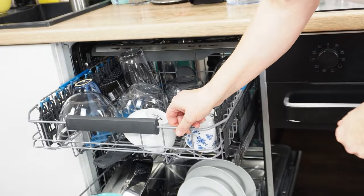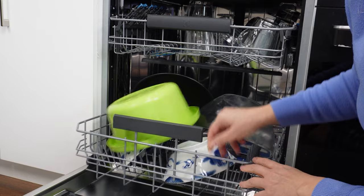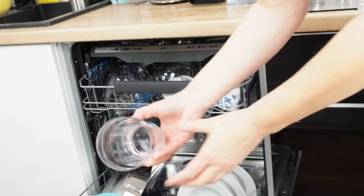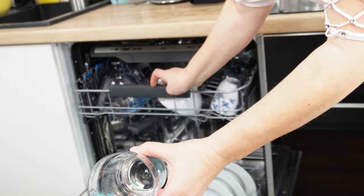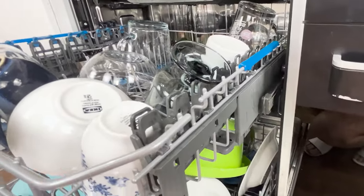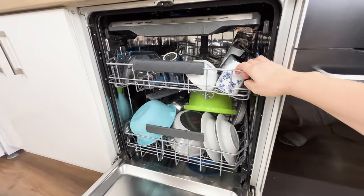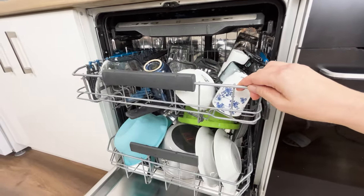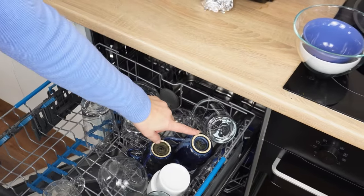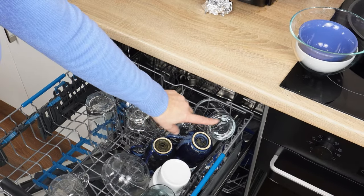It turns out that the same dishwasher can accommodate all these dishes. Tall glasses can fit on the upper rack, and you'll finally be able to place large dishes on the lower rack. The dishwasher has a certain hidden function that few people use — some dishwasher users don't even know about it, yet it's incredibly important for everyday dishwasher use.